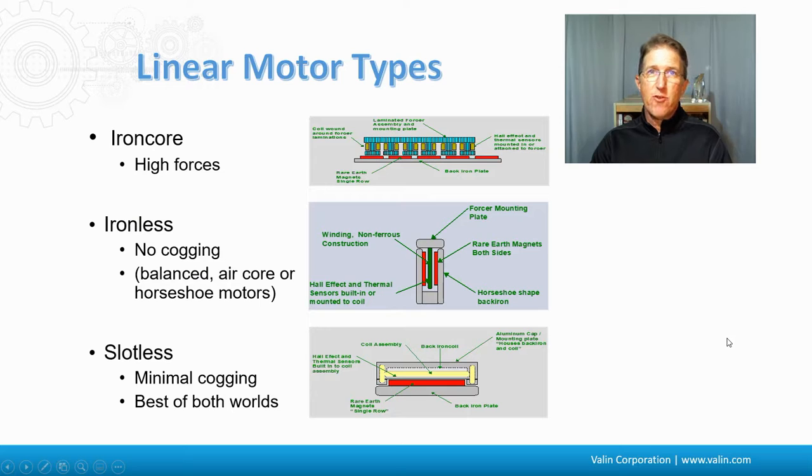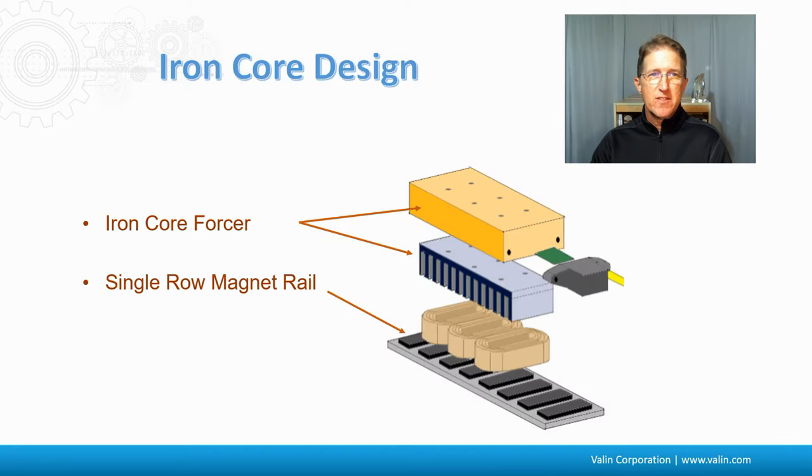Linear steppers do exist and have for a long, long time — they're just not very common or very popular. There are even ones that go in both X and Y directions, which is pretty cool. But the three types we're going to talk about today for linear servo motors are iron core, ironless, and slotless. These aren't all the types, and there are variations on them, but they give you a good idea of the different pros, cons, and design possibilities.